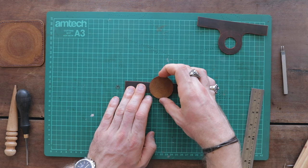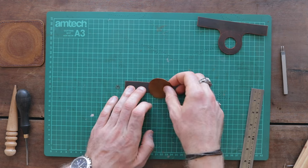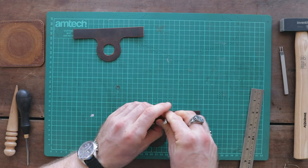Now that you have the final three pieces of your AirTag case, take the rear pouch section and the rear strap and center them together using the center markings from your paper template. Punch a hole through the center of each.